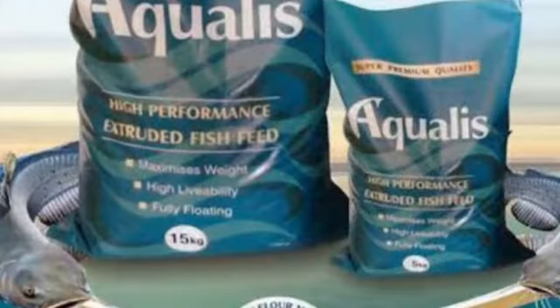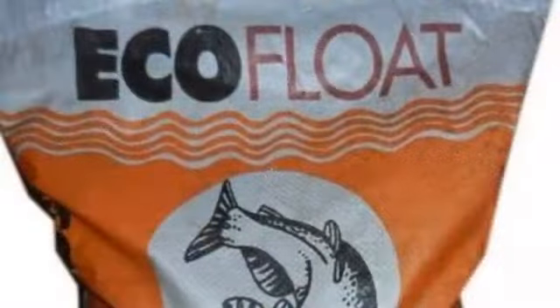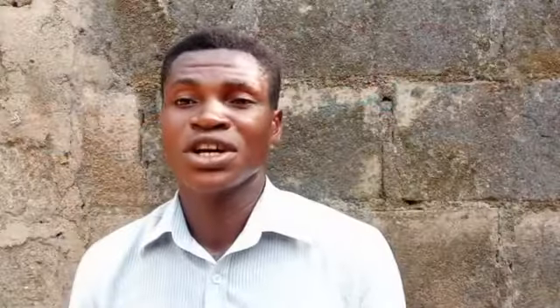Number eight is Aqualis feed — it is good and you can get it anywhere. If you can't find any of these feeds, it may be because they are not supplied or produced in your location — remember, location matters. Number nine, last but not least, is Echo Float — it is good and you can use it to boost your fish.